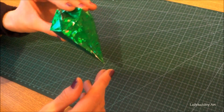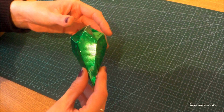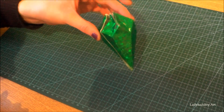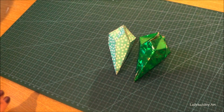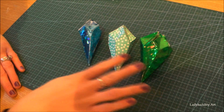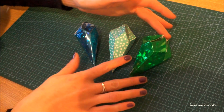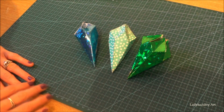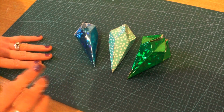I really like the effect the metallic card gives it. You could string this up with your other gems and make a little garland. These are very cute and quite simple to make. I hope you've all enjoyed this video and I will see you guys again in my next one. Bye guys!